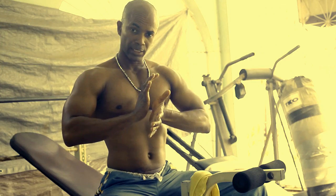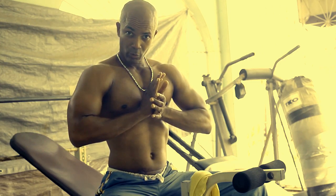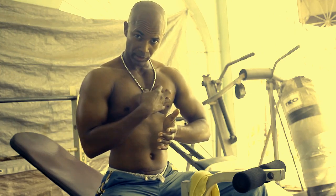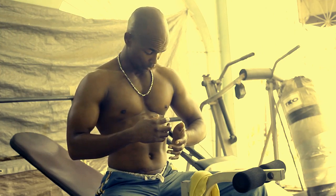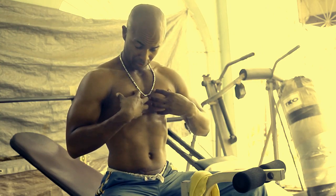You put your hands together like this, heel-to-palm to heel-to-palm, and you press. When you press, concentrate on the pecs the entire time. Even if it helps your arms, concentrate on your pecs.